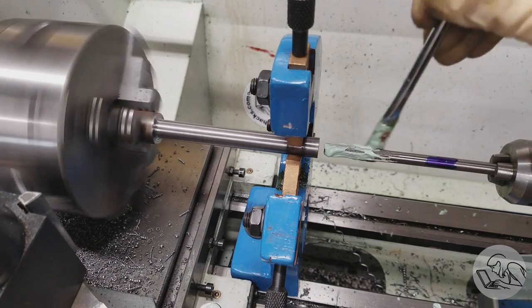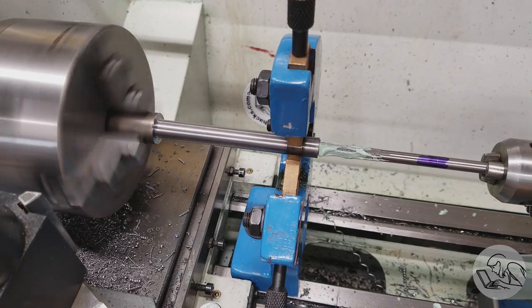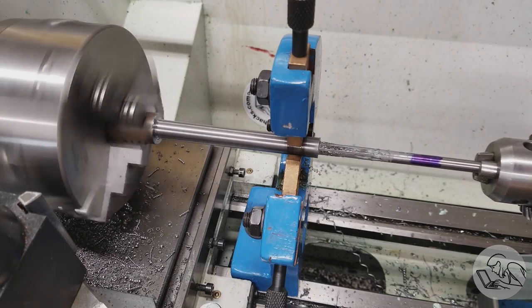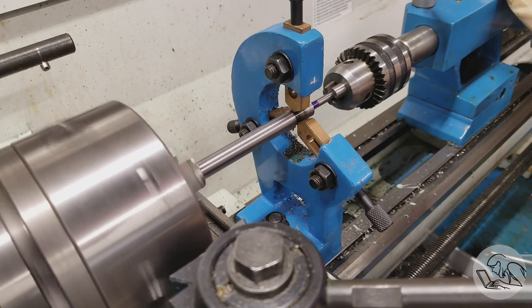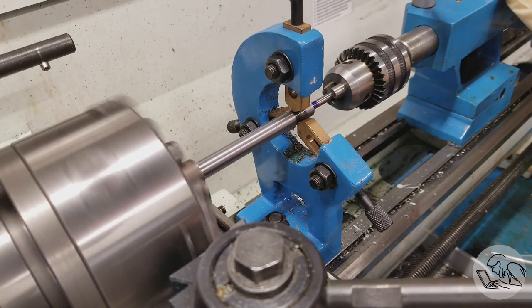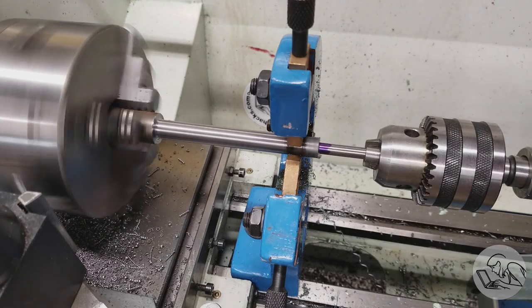I drilled out the entire bore to one size under a quarter inch, because that's the size of the pointer hole at the end. Then I drilled and reamed the body out to 5/16ths — that's the size of the larger inner bore. Once that's done I go back in with a quarter-inch reamer and finish the hole at the end, so I end up with a quarter-inch hole and a 5/16ths bore, both very concentric and precisely dimensioned.